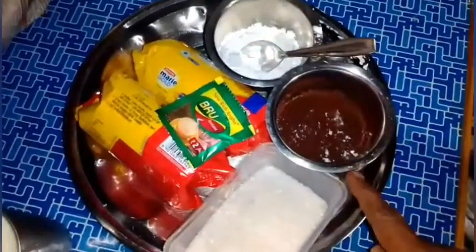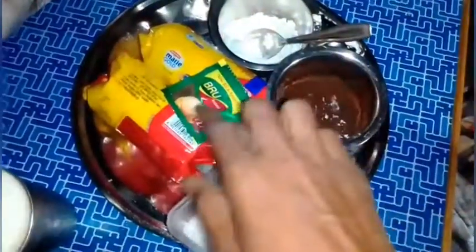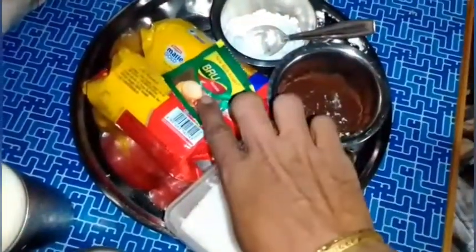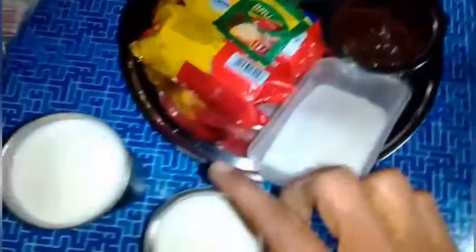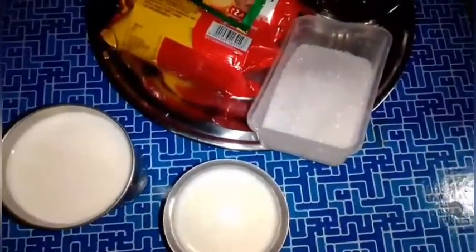I will add corn flour. 1 cup of sugar, 2 biscuit packets, 1 cup of coffee, 3 cups of sugar. This is a small cup.